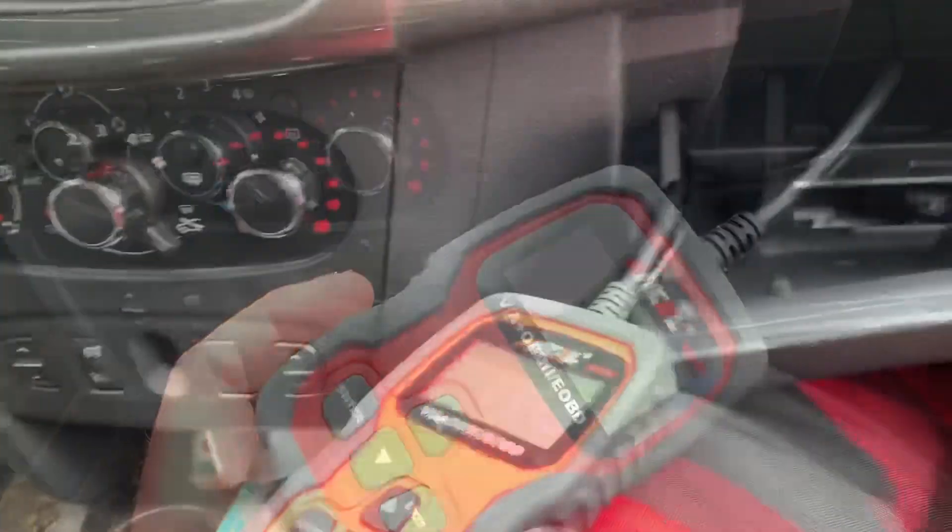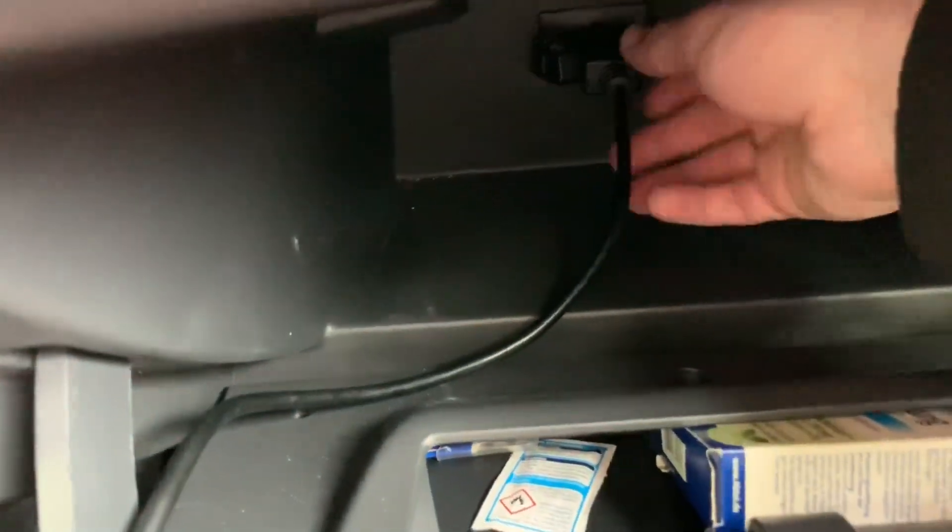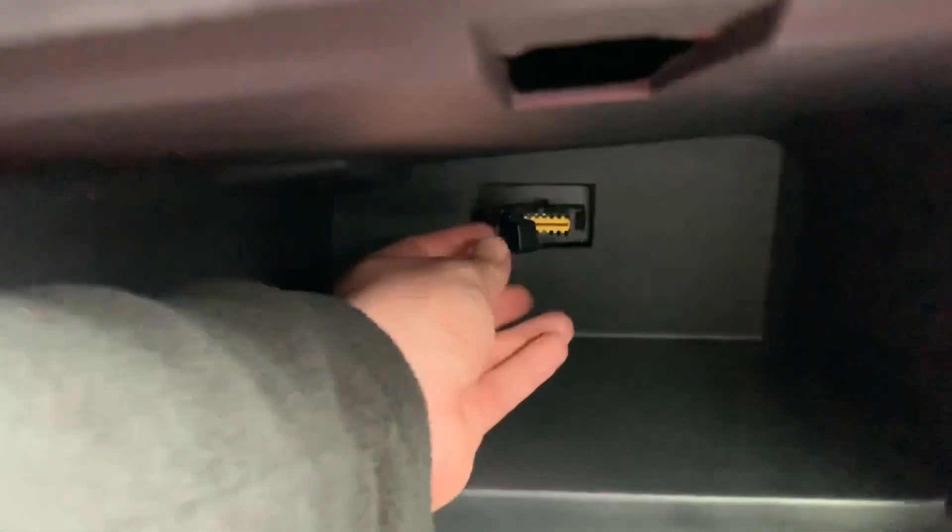The OBD2 protocol is open — it is a standard to get into your electronic devices.